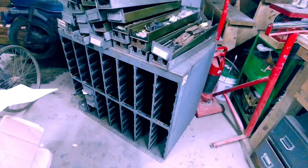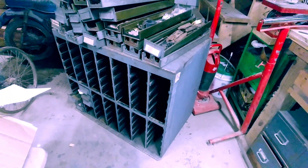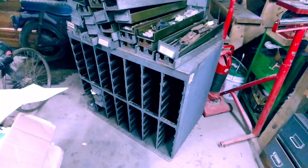They put this on Facebook Marketplace and it was right in town, so I had to drive about four minutes away. They bought the house and this was in the garage. It was listed for 50 bucks, so I called the lady and said, 'Would you take 20 for it?' And she said, 'Yep, come get it.'